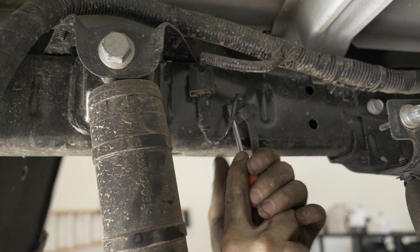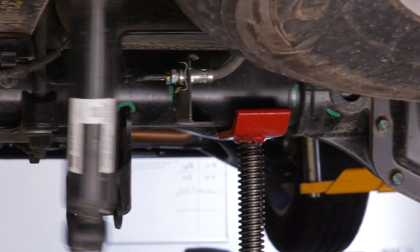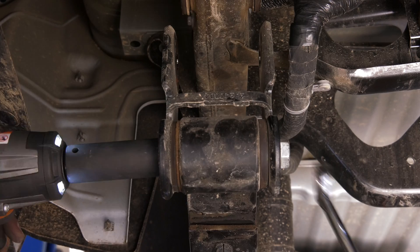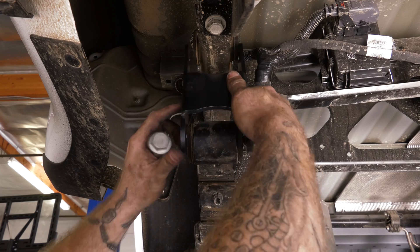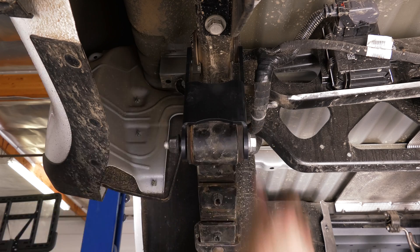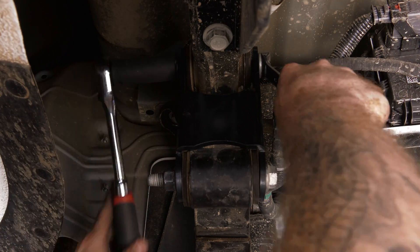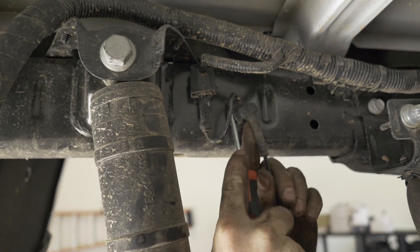Moving to the back, disconnect the wiring brackets for the ABS sensors. Detach the shocks from the axle housing. With the rear axle supported, disconnect the spring shackles from the frame. Remove the stock spring shackles from the spring packs. Attach the shorter end of the lift shackles to the spring packs and tighten the bolts to 63 foot-pounds. Attach the long ends of the lift shackles to the frame and tighten those bolts to 63 foot-pounds. Reattach the ABS wiring to the frame and install the wheels.